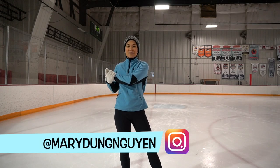Hey guys, I'm Mary. Welcome back to my channel. Today we're going to master the Lutz jump, the last of our single jumps. Hope you all are ready and psyched for this one.